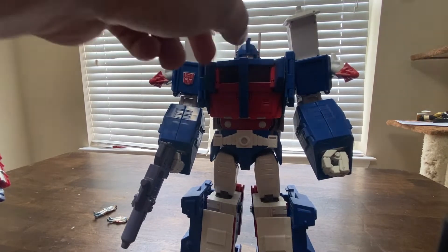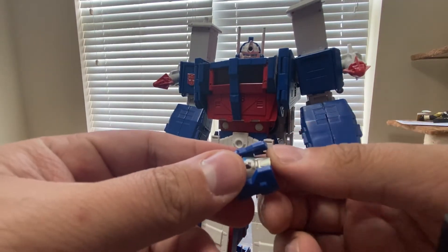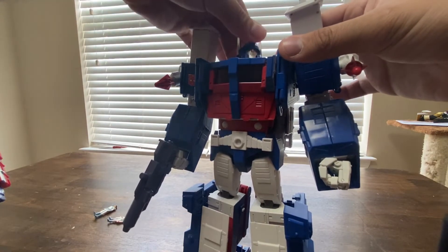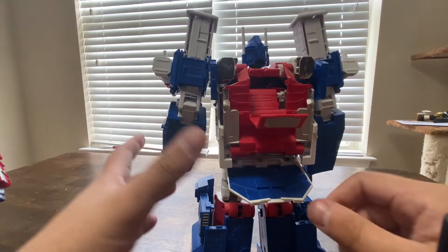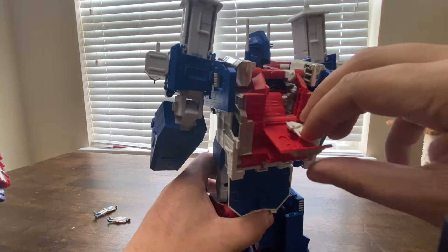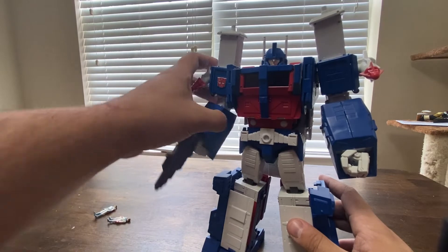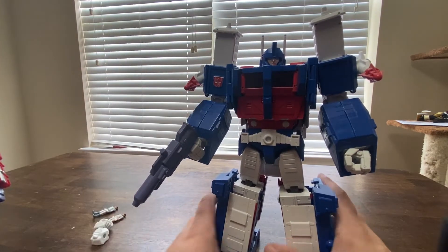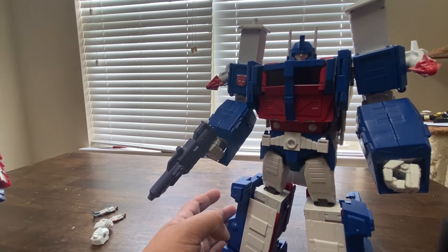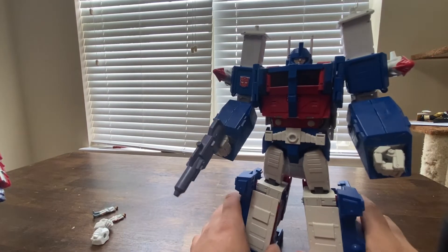One more thing: with the alternate face — we're going to switch it back to the standard one because I like it better. If you open his back up, there is a little tab there that you can just put the extra face on. Also, if you get the MP31 Delta Magnus — which I don't have and I am never ever going to get — he comes with a couple of alternate faces for Ultra Magnus. Like I said in my Bumblebee review, they're giving new accessories to try and justify you buying a repaint. But I am never ever going to get that Delta Magnus.